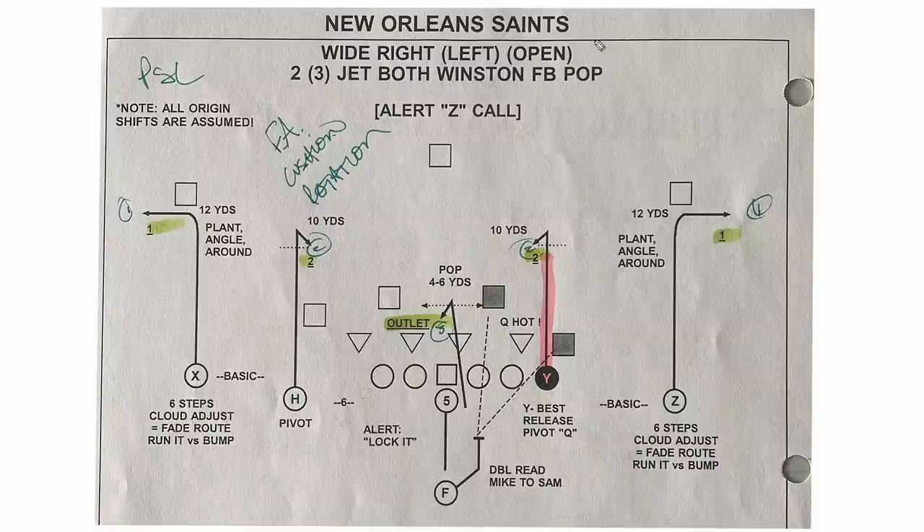This first one here back in the New Orleans days — wide right open to jet is the protection. Both Winston just means that it's going to happen on both sides. So really the Winston concept is both sides of this thing. Here's that speed out — that's the one. And then here's that little pivot or hook or turn, whatever you want to call it. The read here back in the day for us was pick a side. And what we're looking at here is free access, that FA cushion, and then away from rotation.